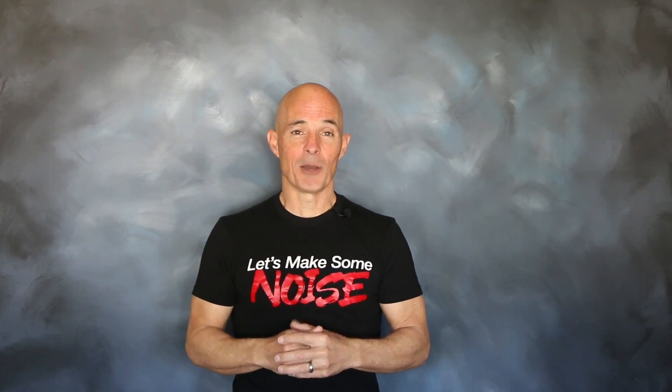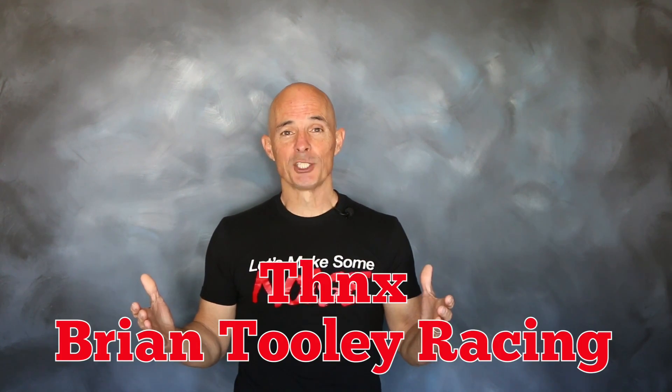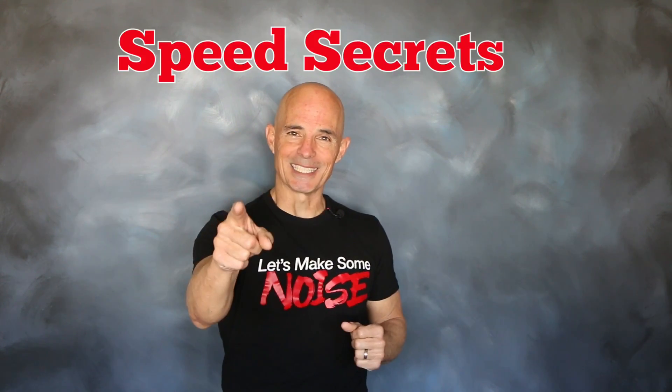I'm Richard Holder, that's all the time I have. I want to thank the guys at Brian Tooley Racing. Join me next time on Speed Secrets.